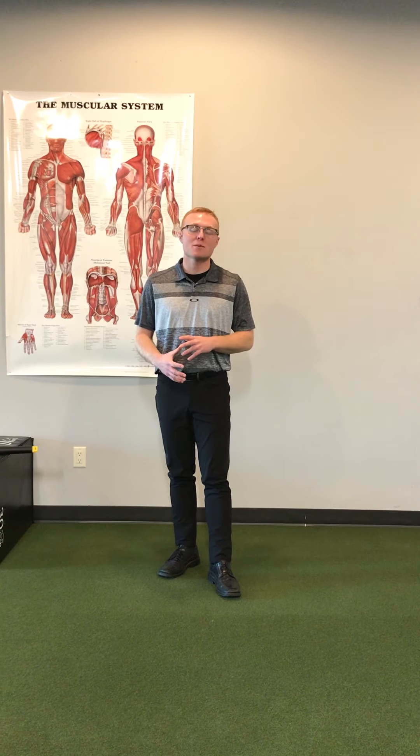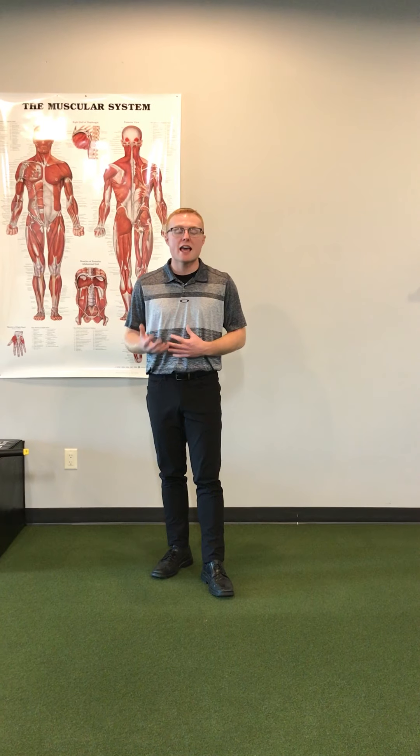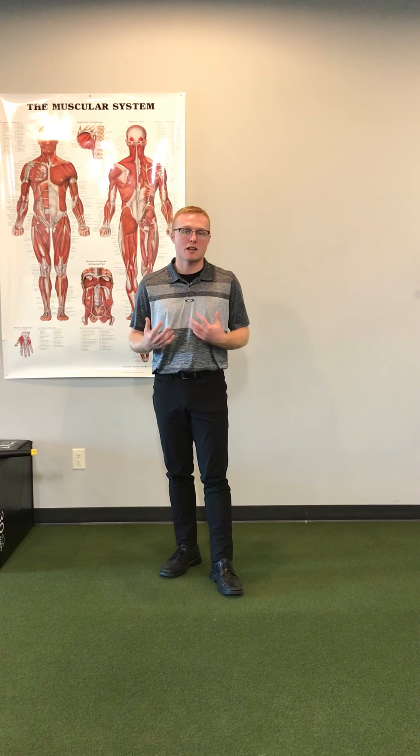Hey everyone, Cody here from New Chiropractic. Today I'll be talking about thoracic extension and how it is important when we carry out overhead activities, as well as how lacking thoracic extension can lead to compensations and pain in certain areas.